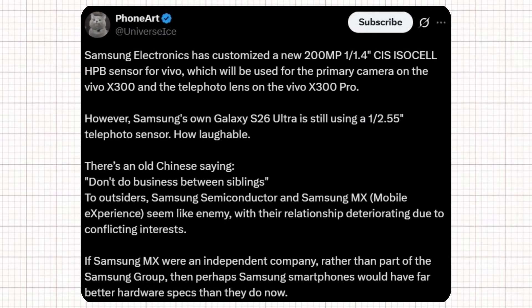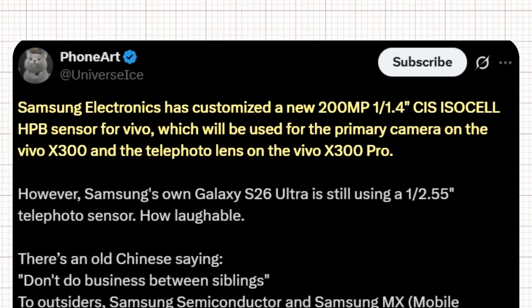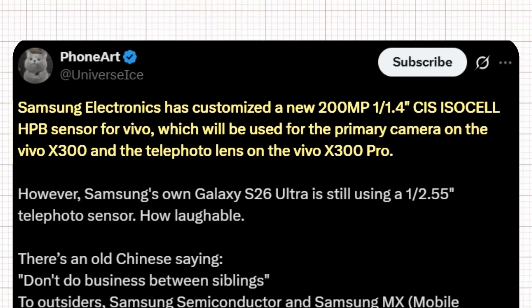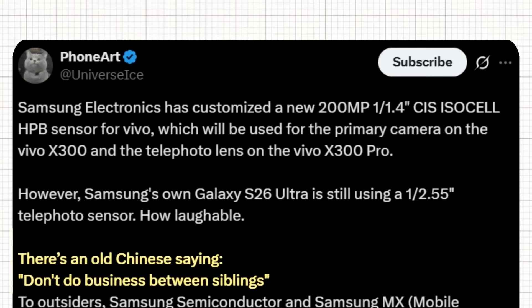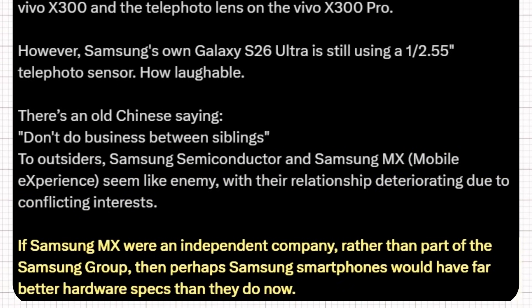According to Ice Universe on X, Samsung Electronics has customized a new 200-megapixel 1/1.4-inch CIS ISO cell HPV sensor for Vivo, to be used as the primary camera on the Vivo X300 and the telephoto lens on the Vivo X300 Pro. However, Samsung's own Galaxy S26 Ultra is still using a 1/2.55-inch telephoto sensor. Ice Universe commented that Samsung Semiconductor and Samsung MX mobile experience seem like enemies, with their relationship deteriorating due to conflicting interests — suggesting that if Samsung MX were an independent company, Samsung smartphones would have far better hardware specs.